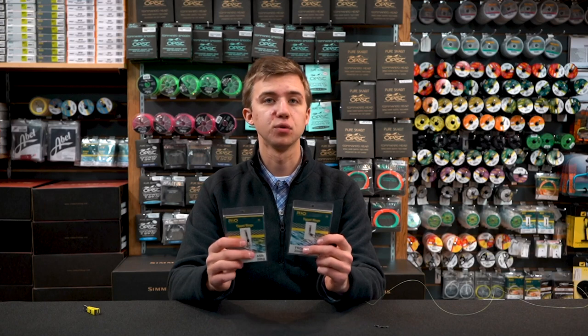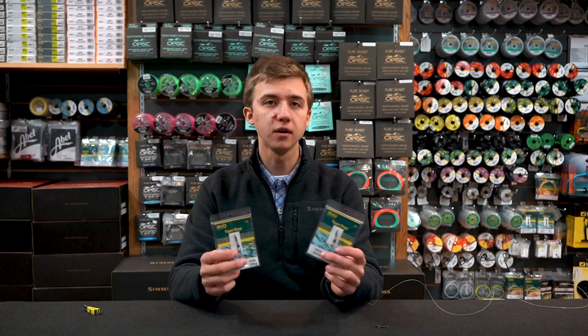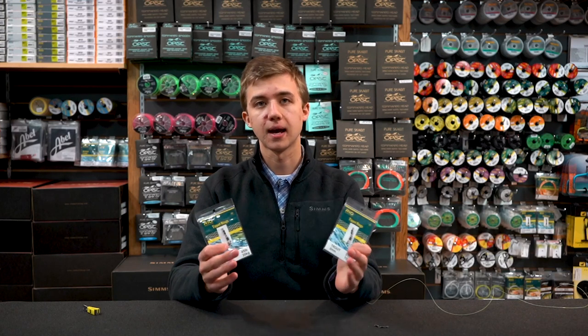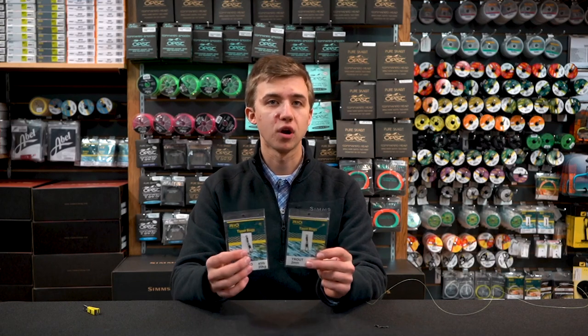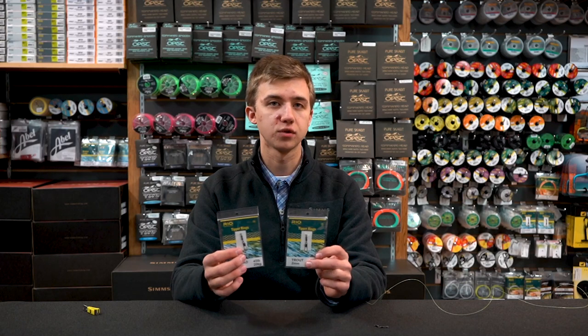It's a very simple tool that you can use to extend the life of your leader without cutting back to retie leader-to-tippet knots, and it's also a great way to add dropper knots to your leader system if you want to run a tandem rig.